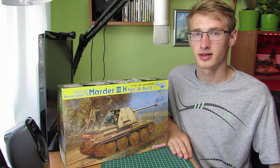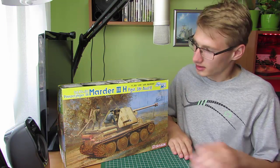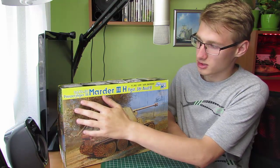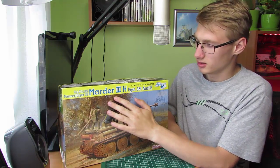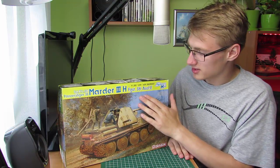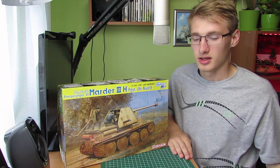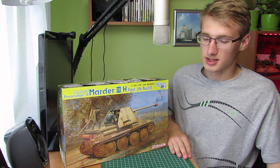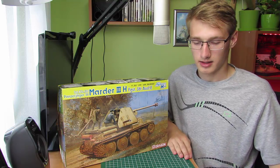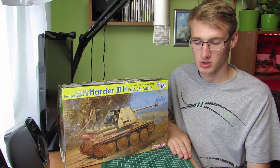Witam Was bardzo serdecznie w kolejnym unboxingu. Tym razem zajmiemy się SDKFZ 138 Panzer Jäger 38 Marder 3, wersja H, na podwoziu PzKpf 38T Aus E. Marder 3 to niemieckie działo samobieżne przeciwpancerne budowane na podwoziu czechosłowackiego czołgu PzKpf 38T.